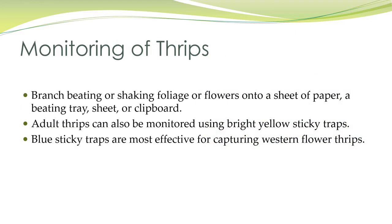When monitoring thrips, you can try beating or shaking the foliage or flowers onto a white sheet of paper, a beating tray sheet, or clipboard so you can actually see them. You can also monitor adult thrips with bright yellow sticky traps. If you're looking for western flower thrips specifically, blue sticky traps work best.